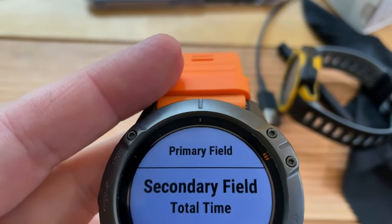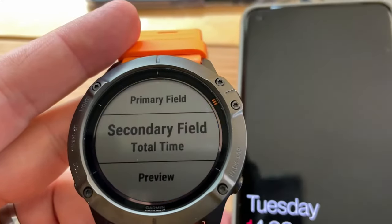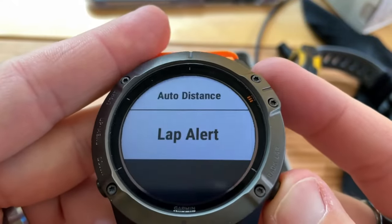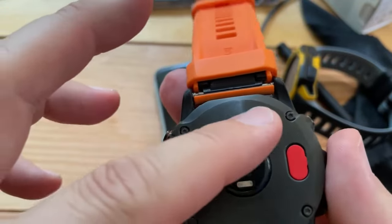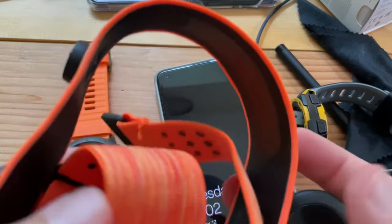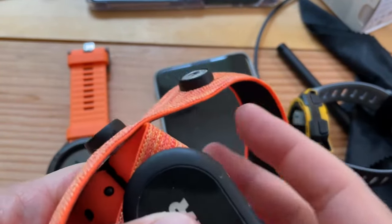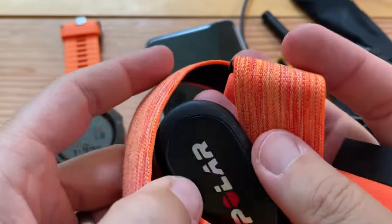If you have your phone nearby, it will talk to you while you're working out, and you don't have to look down at your watch. Another cool thing about this watch — and not just the Fenix line but also this one — is it connects to peripherals. For example, it will connect to a polar chest strap, and you can wear it around your chest to monitor your heart rate in real time.